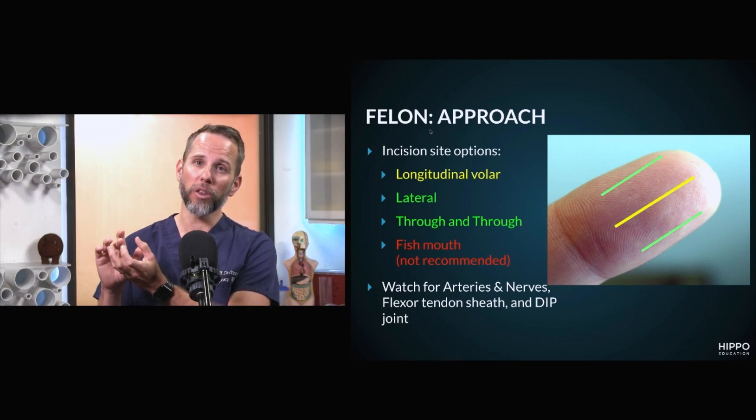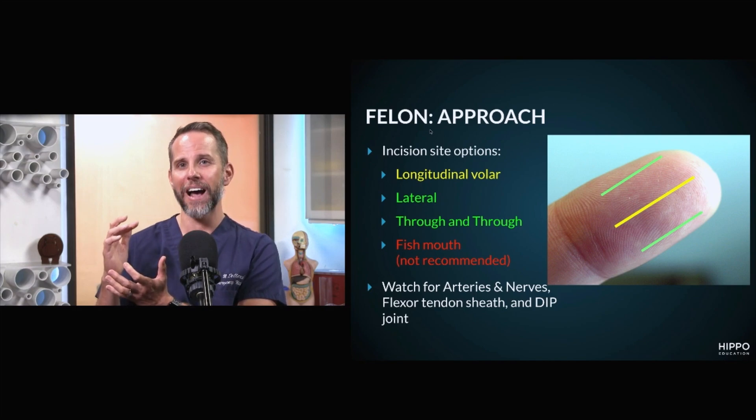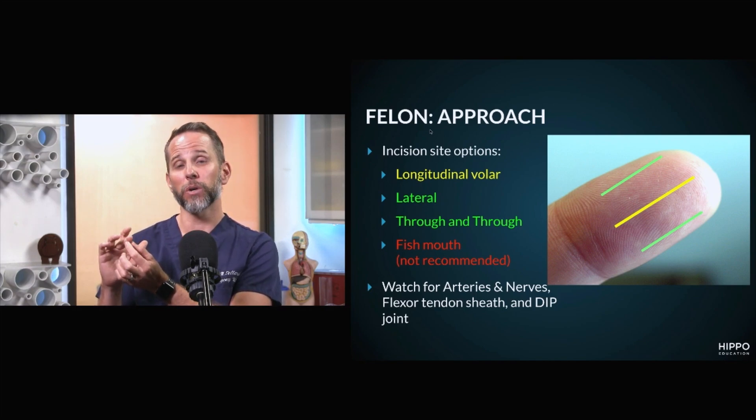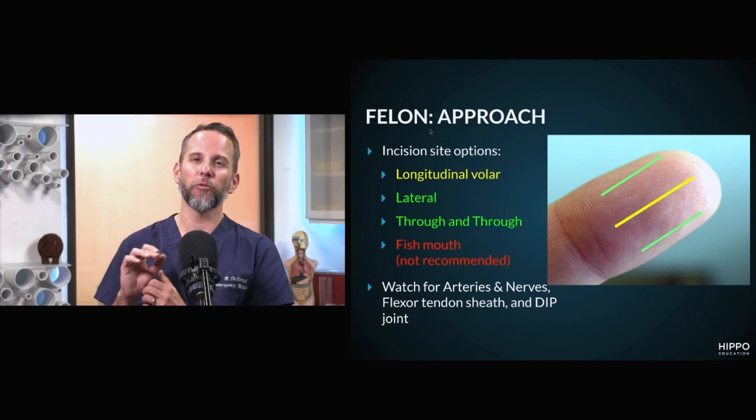With a through-and-through, you can really drain all the pus and all of those septae. If you're going to be doing this incision, you want to have the same consideration for the neurovascular bundle. I would pack this with a piece of gauze or packing so you're keeping that open for the next 48 hours until you follow them up, and then you can remove it.